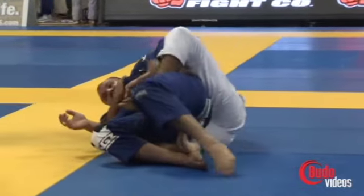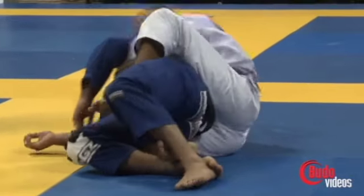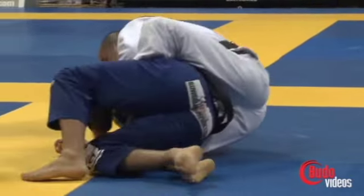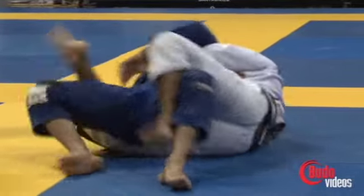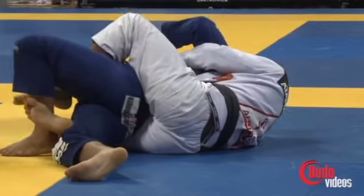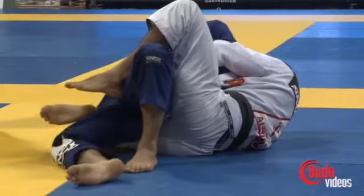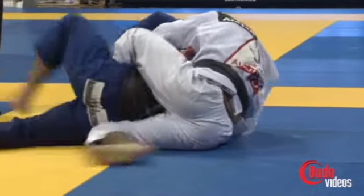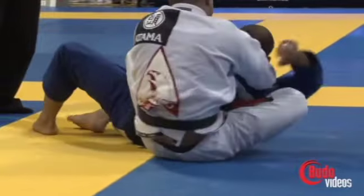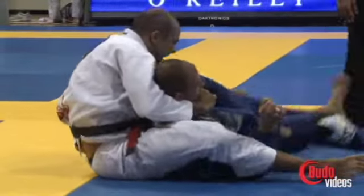He's going to look to take the back right here and work to put his hooks in. Pay close attention to how he's going to go to S-mount and chair sit from here. He has his hooks but needs a better angle to finish the strangle, so he's going to put his top hook as a long hook, bring his bottom hook through, and chair sit — freeing that bottom leg.